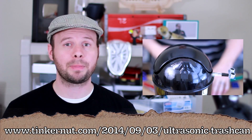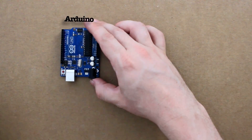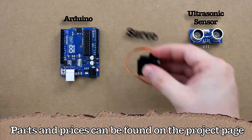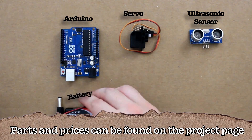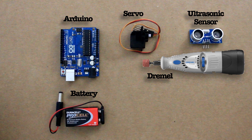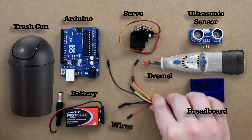You can find the project page for this video at the link below. Here's what you're going to need for this project: an Arduino, an ultrasonic sensor for the Arduino, a servo motor, a 9 volt battery and connector, a Dremel or other plastic cutting tool, a trash can with a swinging lid, and a breadboard and various wires.